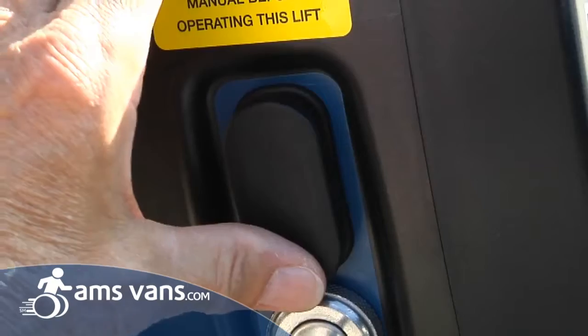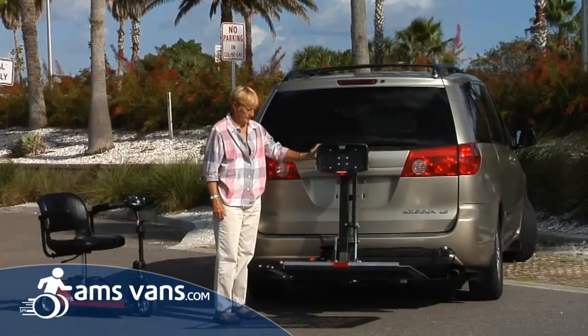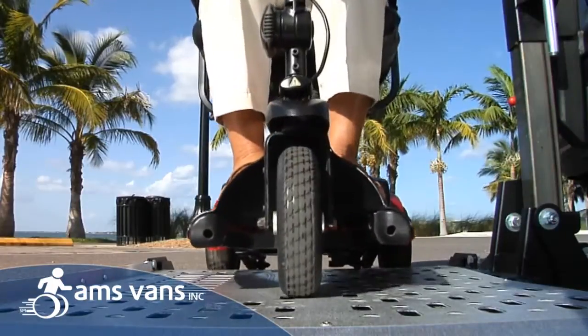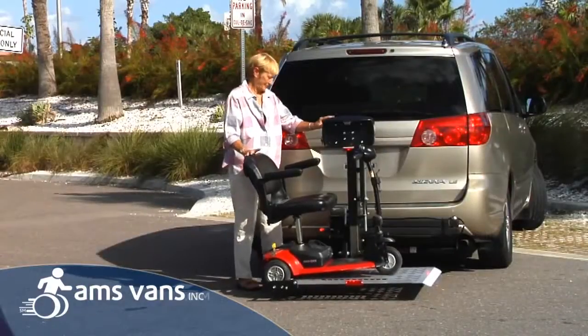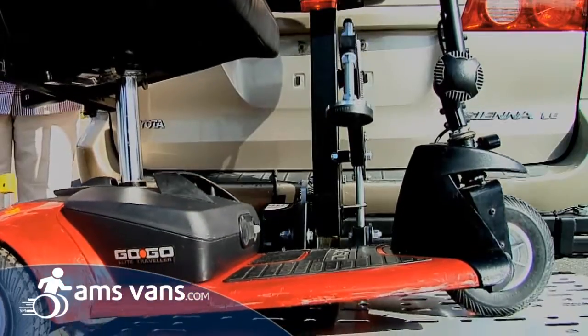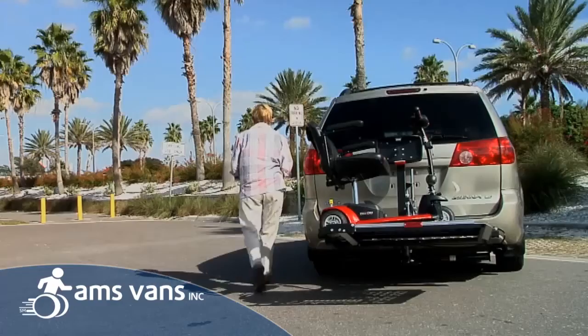Just touch one switch and Harmar's outside platform lift lowers. Drive on. Press the switch to raise the lift. The hold down arm automatically secures your scooter. It's that easy.